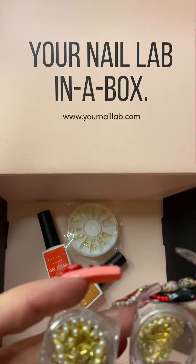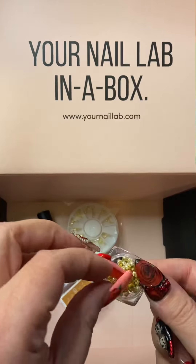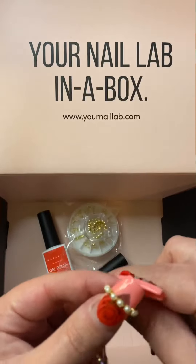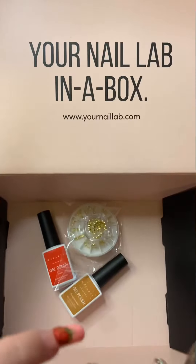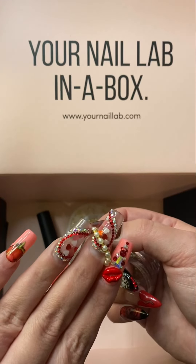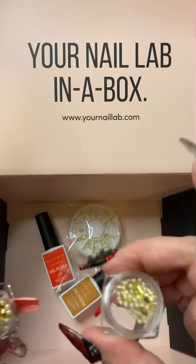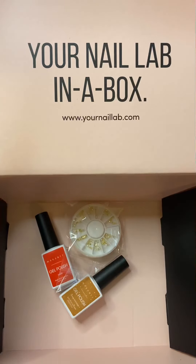Okay, so these are some beaded chains — they have little pearls on them. There's a smaller one and then this is the bigger size pearl. Just imagine putting that on your nail — super cute! I kind of wish it was like a silver background, but it's still super cute. That's different — I haven't seen one with pearls; I've seen rhinestones but not pearls.